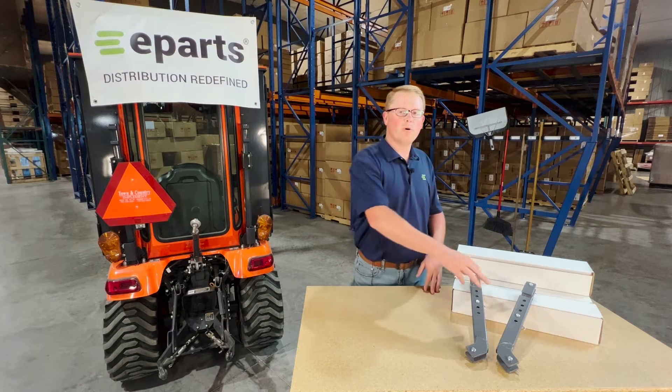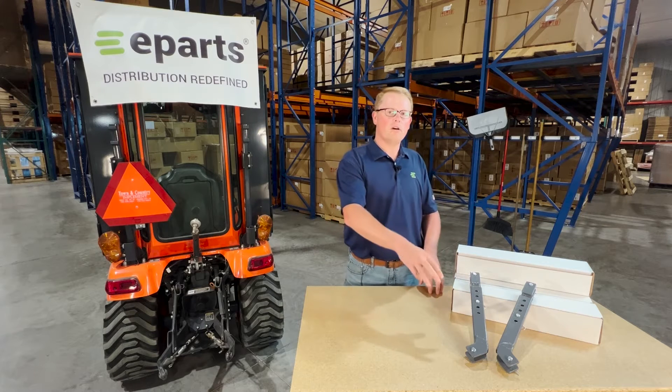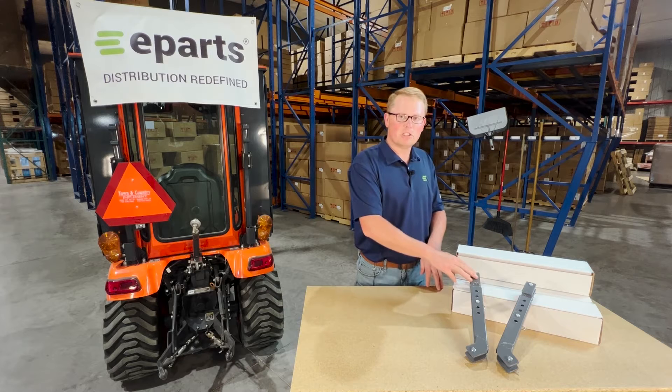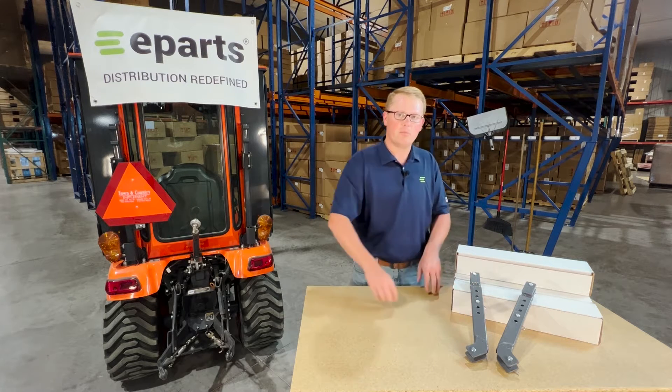This kit will come with both the left hand and right hand stabilizers as well as all of the mounting hardware needed. That includes the two mounting pins on each side with the cotter pins, as well as the adjustment pin with a hair clip pin there in the middle.